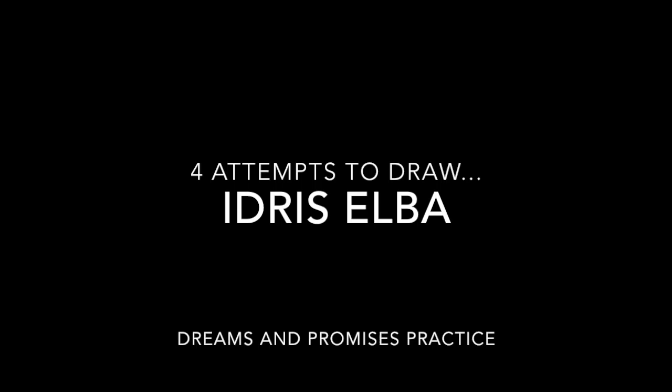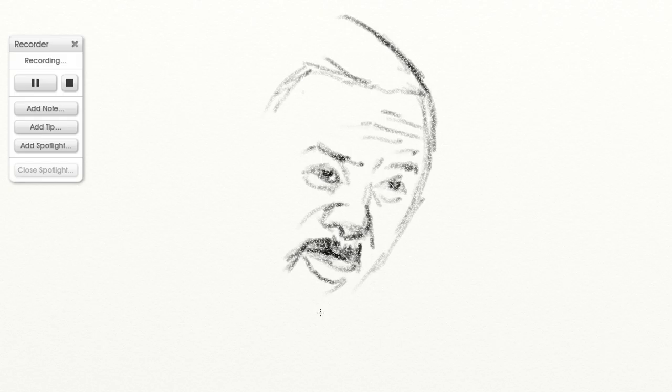I wanted to get a practice drawing in on Idris Elba this time, and I put in a little bit more work than just one image. I went online and looked for several different images to figure out different angles, though I couldn't get his face shape right. I wasn't looking for total accuracy — I was looking for simple ways to define his face, and I never achieved that in any of the drawings. It was a struggle.